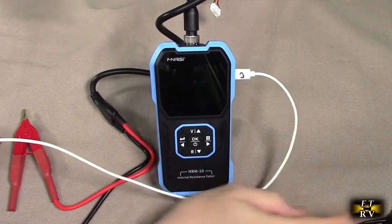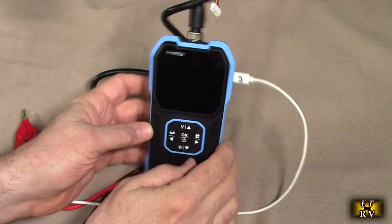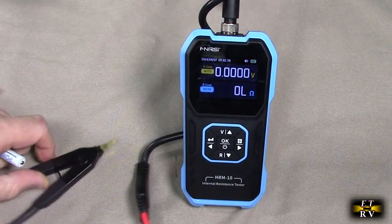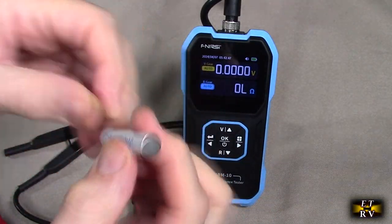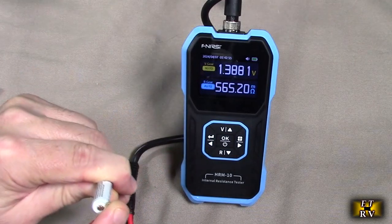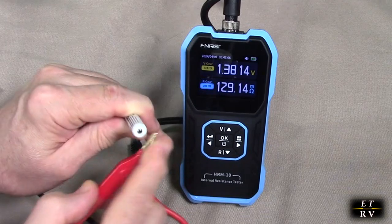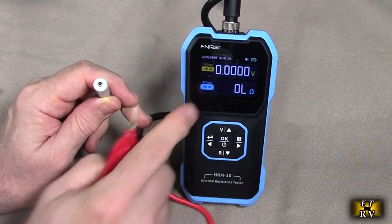Charging this is really simple. You can take the included cable or any Type-C output. I'm going to a 2-amp, 5-volt power supply. There's a little tiny LED — red — and that LED will turn to green when it's fully charged. Let's do some examples of some testing of some batteries. Here is a nickel metal hydride 1.3-something volt battery. I have both on auto for voltage and resistance. And you see it's showing 1.38 volts and 33 milli-ohms. See the little 'm' right there? That's milli-ohms.